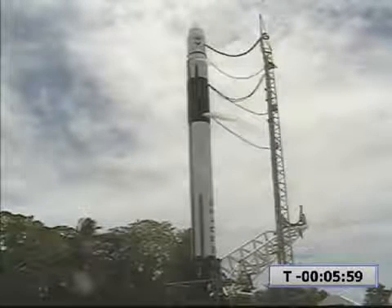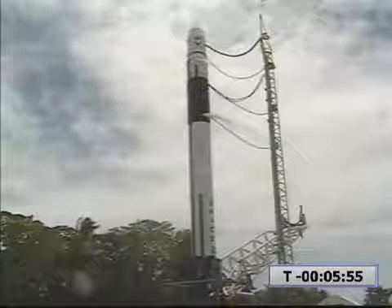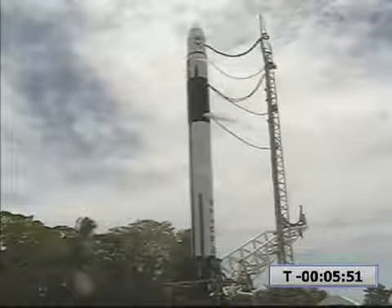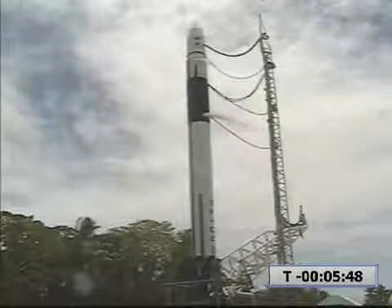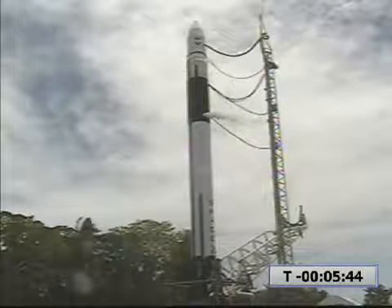T-minus six minutes and counting. Pyros are enabled. Pyro power is confirmed. Vehicle release power is reset. Release power is enabled. Release power is confirmed.